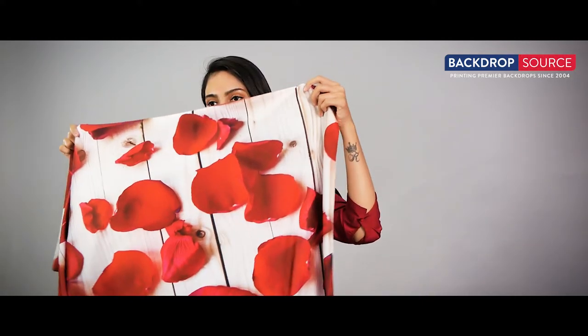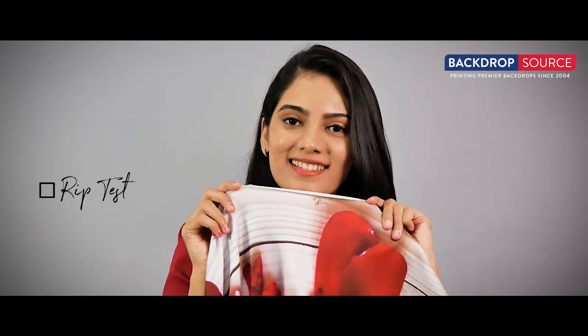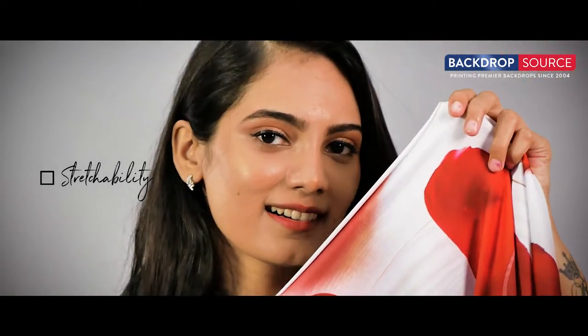She tries to rip up the fabric, but unfortunately the fabric is thicker than expected and she cannot rip it. The fabric is stretchable and has very good flexibility — let's check this to see whether she was impressed with it or not.